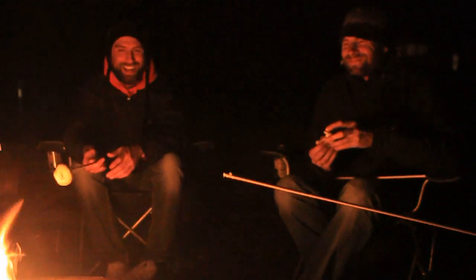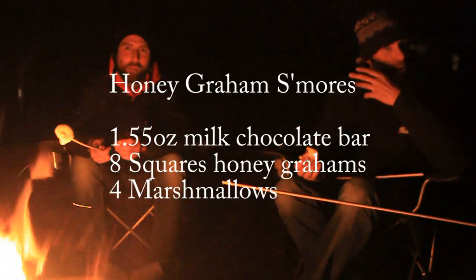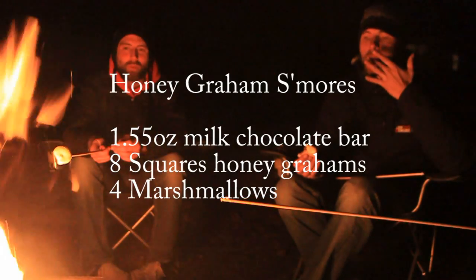Mmm. Yeah. Alright. So you'll now see on your screen the ingredients for whatever this is. Enjoy.